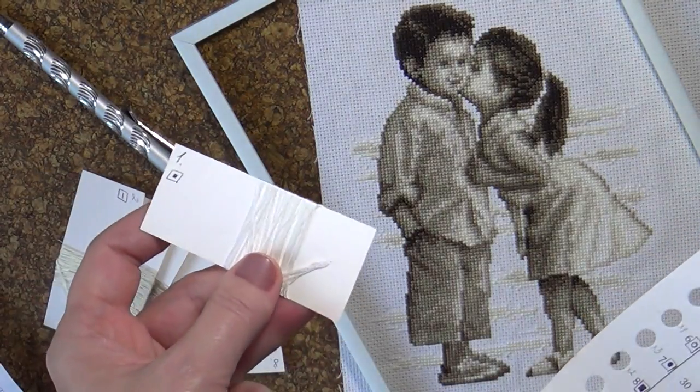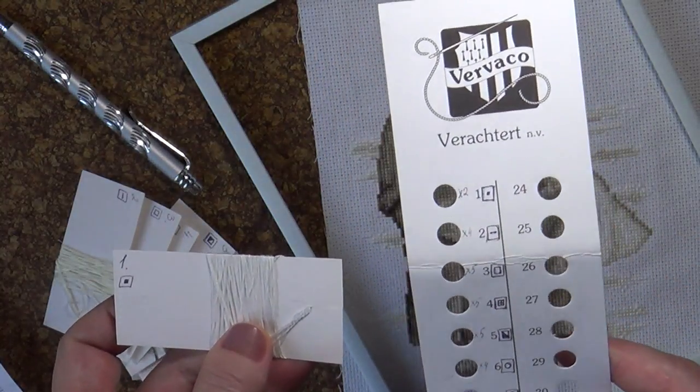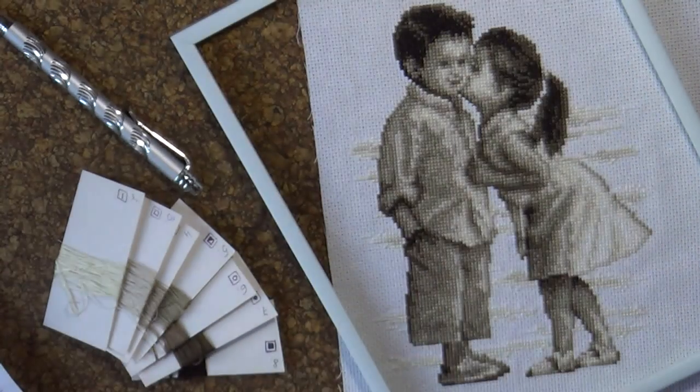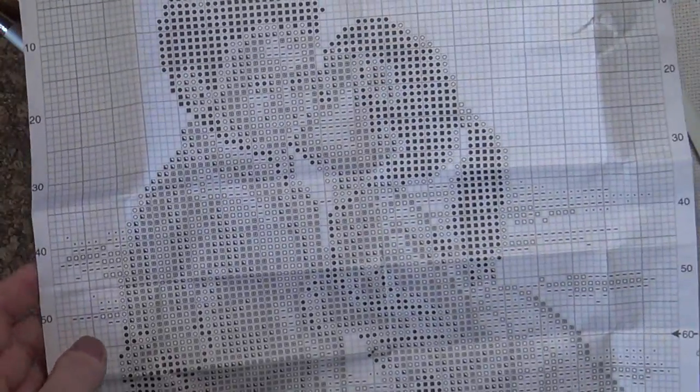Обычно для удобства мы перематываем ниточки на вот такие специально подготовленные картоночки. И как вы можете увидеть, на каждой из них есть тот символ, который продублирован еще и на органайзере — символы, которые вы можете найти на схеме вышивки.